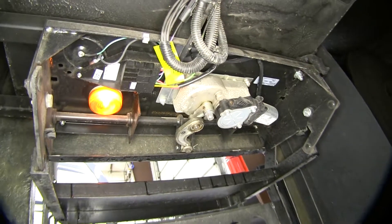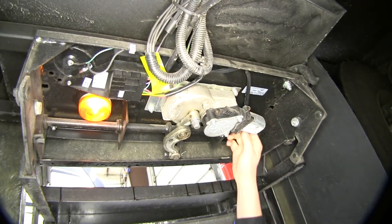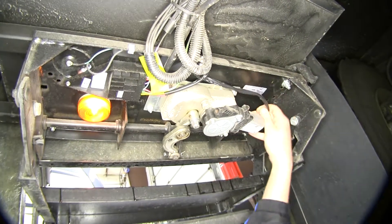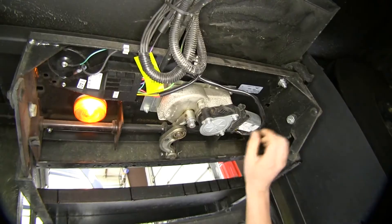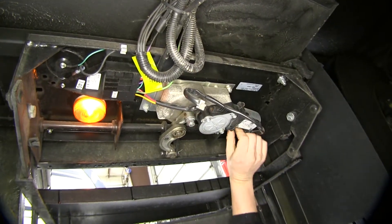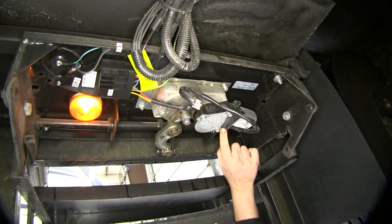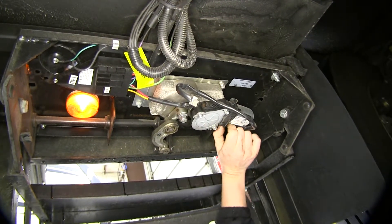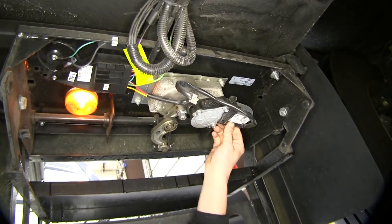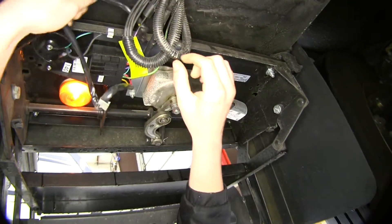Here's our old inoperable unit. We're going to need to take this down. There is one electrical connector that goes to our motor here. We're going to need to disconnect this, so you might have to pull the wiring out of the way. There'll be a release tab located right at the end of our connector. We'll push it in and then we'll pull it out, and just tuck this out of the way.